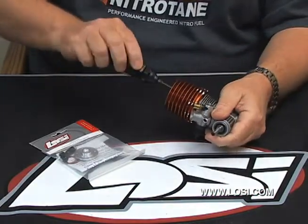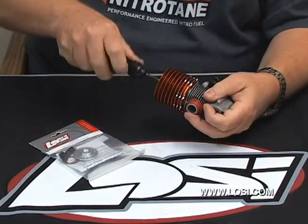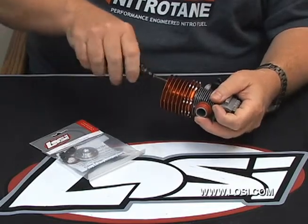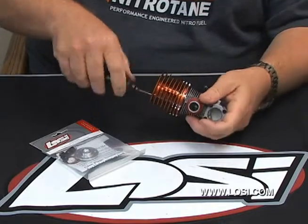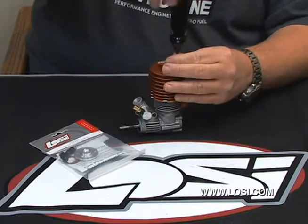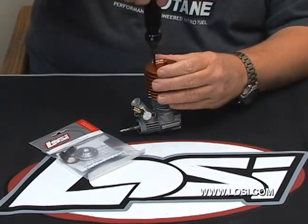break each one of the four screws that hold the heat sink onto the engine. Don't remove any of them yet, just break them all loose. After they're once loose, then you can go about removing each one of them. When it gets to the point where you feel it's no longer threading, just go ahead and go on to the next one.